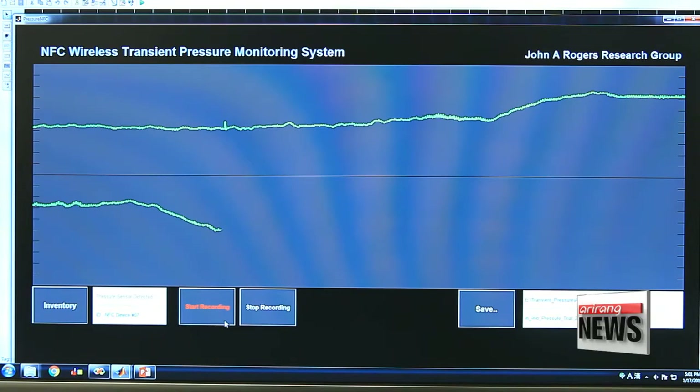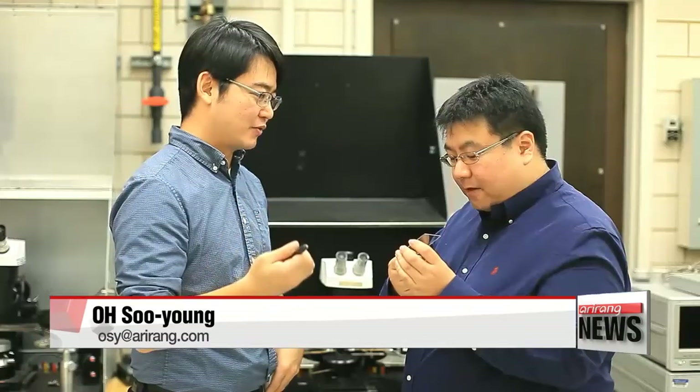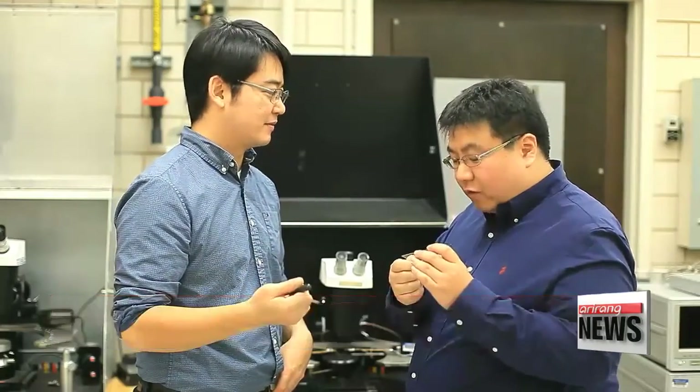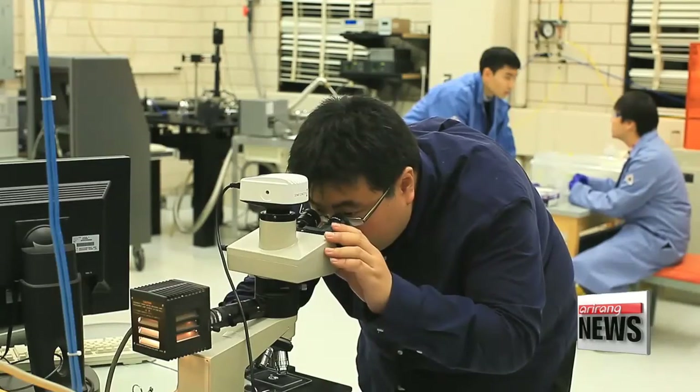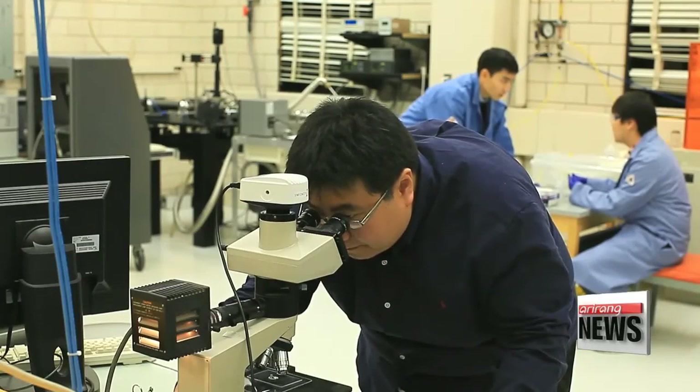In fact, several sensors can be placed in the brain at once, capturing the general condition of the organ. This increases the chances of early detection for brain injuries, great or small. The technology was featured in Nature, an international journal for scientific research. Oh Soo-young, Arirang News.